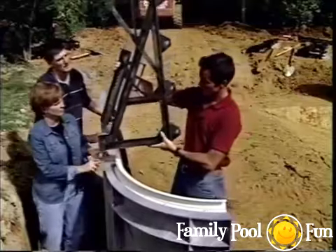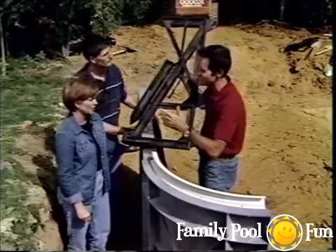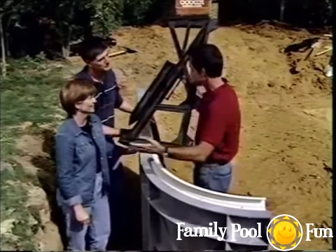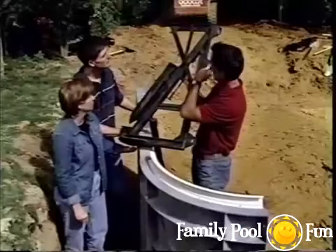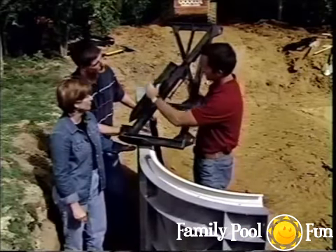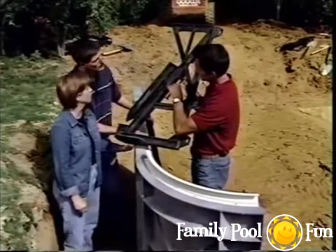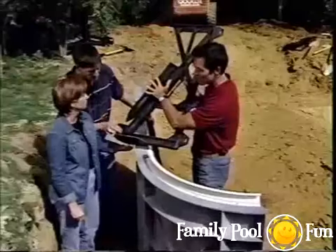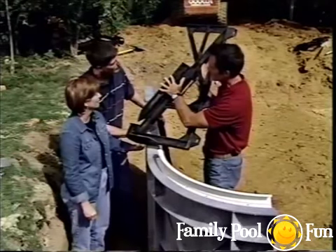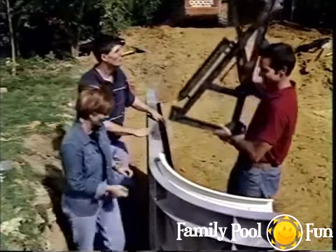Keep all brace components together until ready to use so nothing goes missing. The stake fits into a slot on the brace, and two pins drive into holes to hold it in place. Keep everything assembled until you're ready to use it — you'll never have to search for parts.